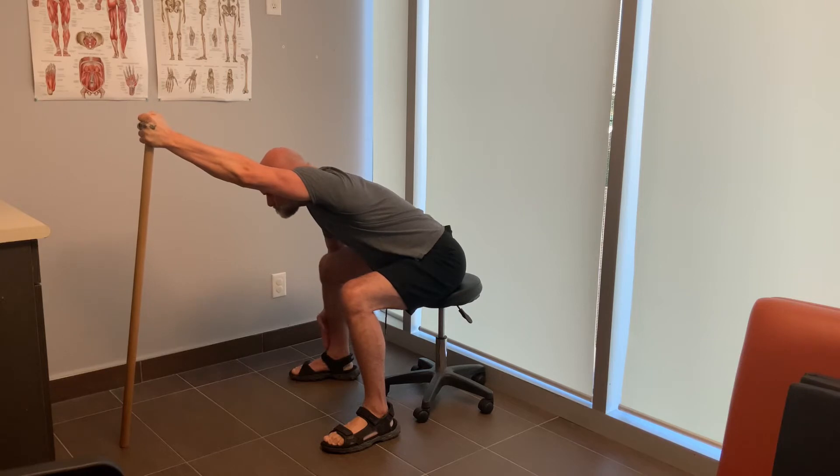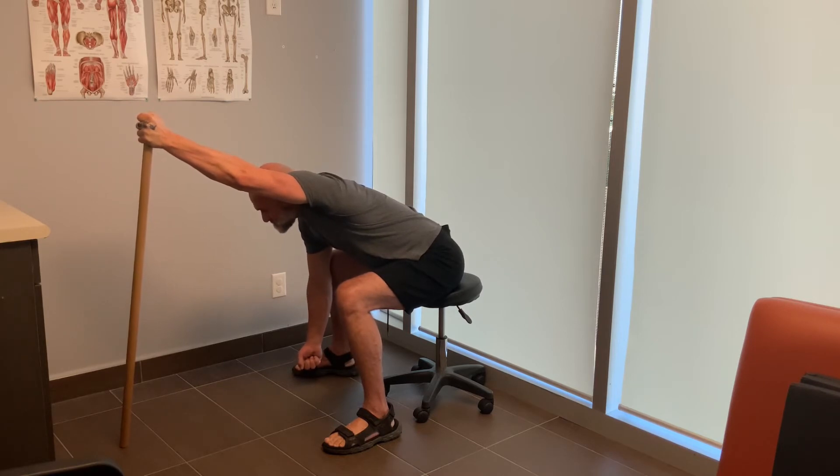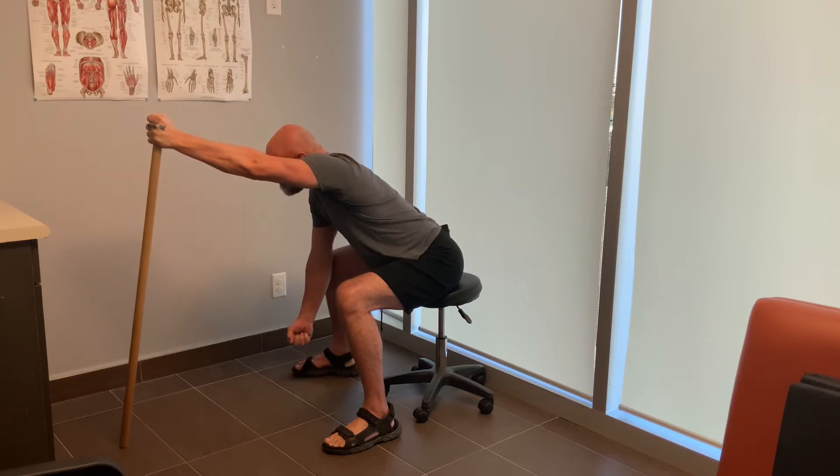I'm pressing the dowel into the floor, pressing myself into the stretch, and concentrating on the tissue underneath my arm where I feel the stretch. The whole stretch is pressing and contracting, and I keep it fairly consistent over the course of two minutes.